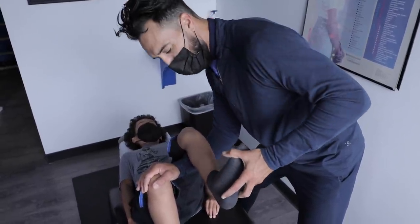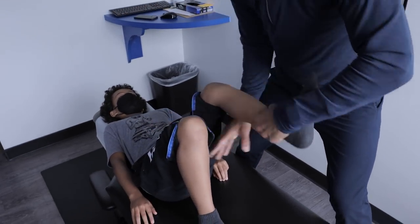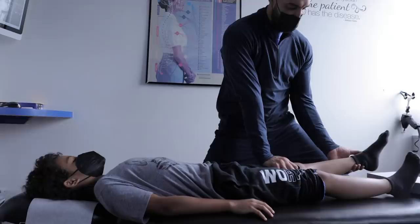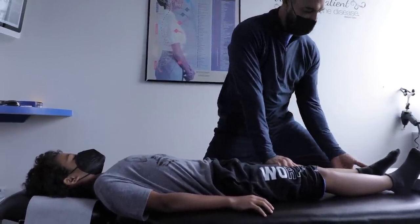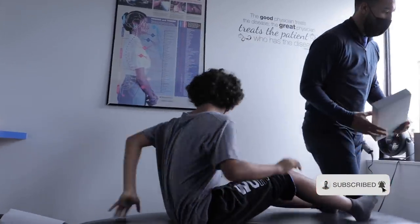Exactly — my guy is perceptive. Push up — beautiful. Now this part's easy. We're doing a counter-strength, so you don't do anything. All you're doing is holding your breath like you're in the pool — breathe and relax. Done.